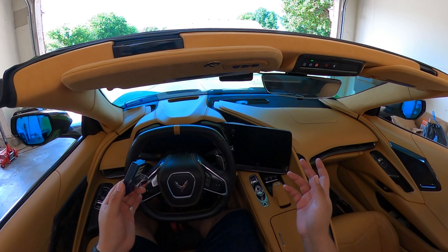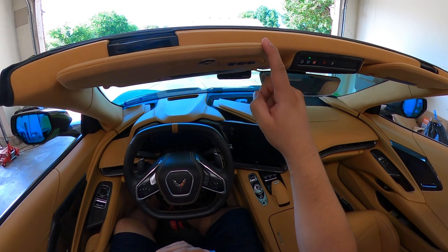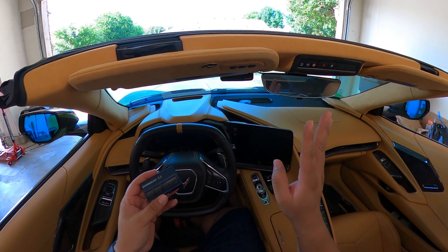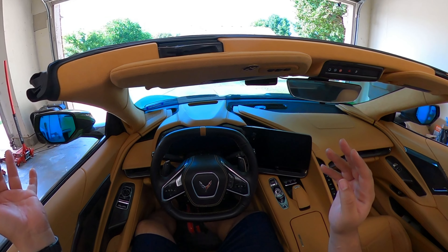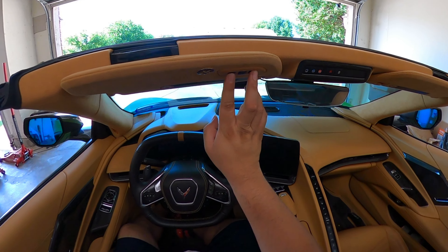We're sitting inside the C8 right now. You have your garage door opener built in — if you have that option on the C8 Corvette, it's right here. If you have a new car, these will be ready to program right away. But if you've moved recently like I just did into a new house, you're going to have to reprogram these back to factory settings.